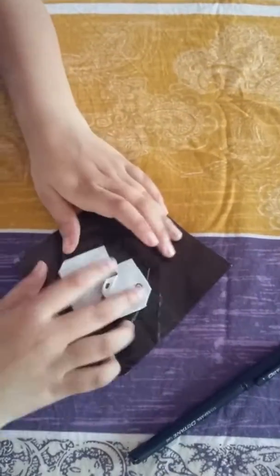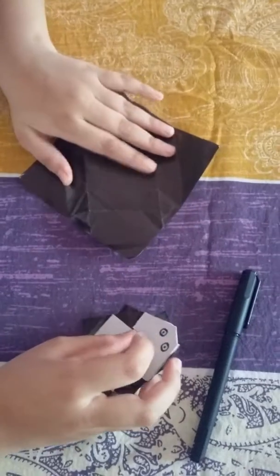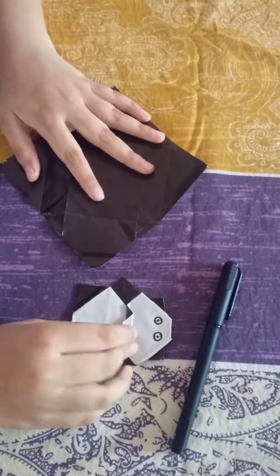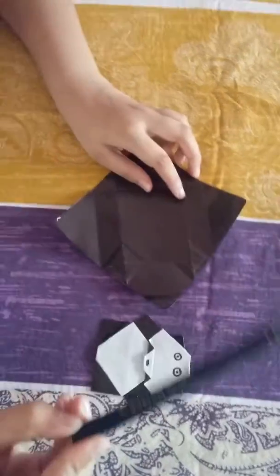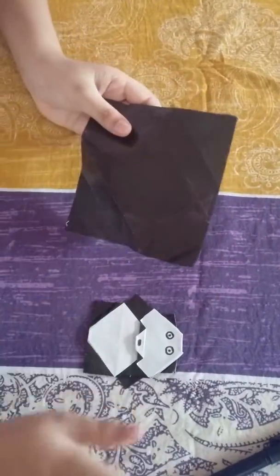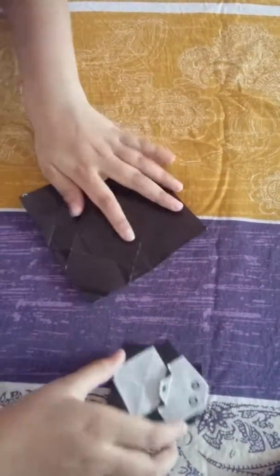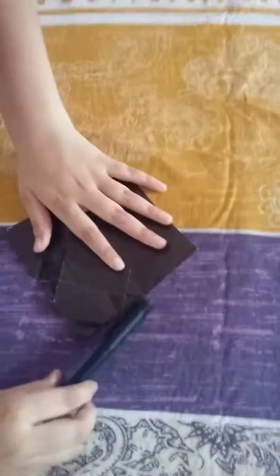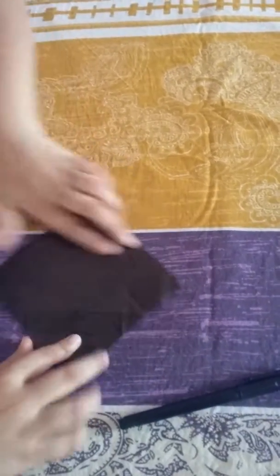Hi guys, welcome to Devanshi's Mastercraft again. Today we are going to make a panda. The materials you need are only a pen or a sketch pen that is color black and a paper. So let's start, and we do not need any scissors.